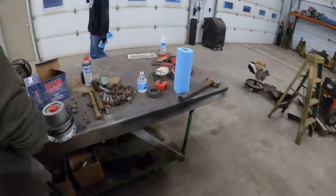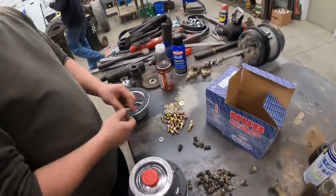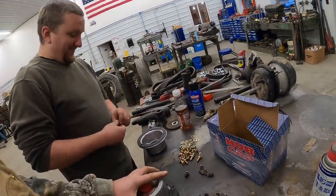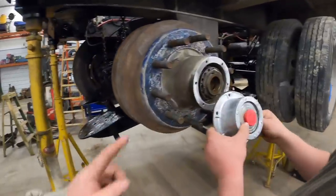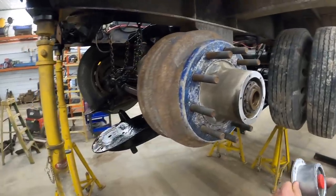Kevin's getting new shiny bolts too - just going all out. These are actually aluminum hubs too - racing edition. Kevin's going to get them bolted up and then we'll put some oil in them.